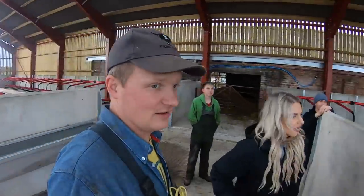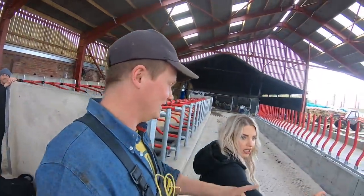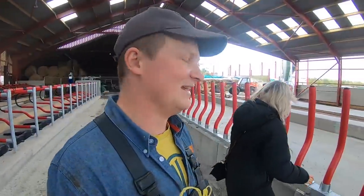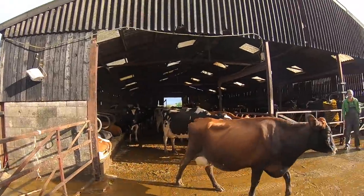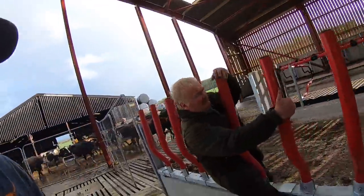There's a bit of confusion about which section the cows are going into, but we get Joe round to bring the cows. This is it — we're going for it!